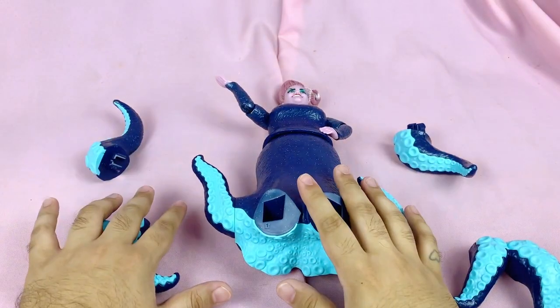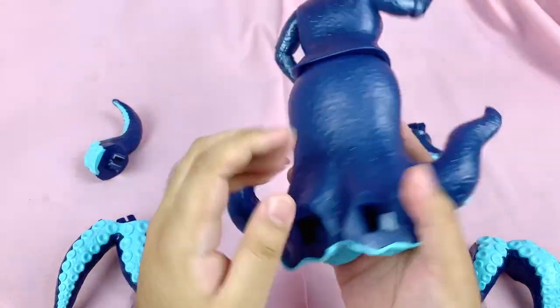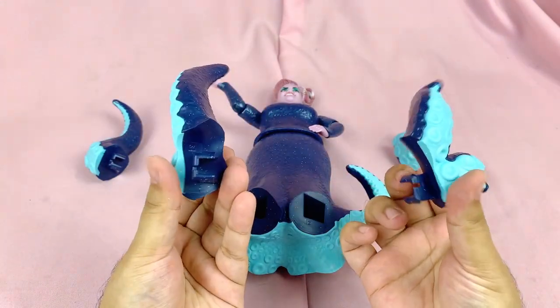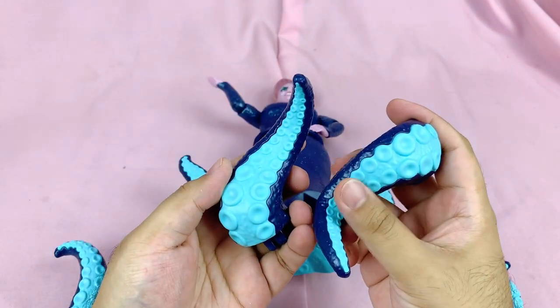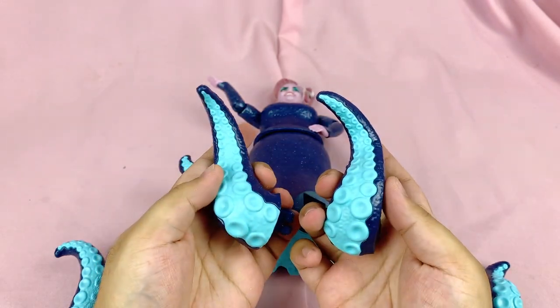She is out of the box! Before we assemble her tentacles, let's check them out. She has a total of eight tentacles — two are already attached on either side, and four additional ones need to be assembled. Overall the tentacles are sculpted nicely with various degrees of poses, and the blue bioluminescent parts are not painted but are instead two sculpted pieces fused together.